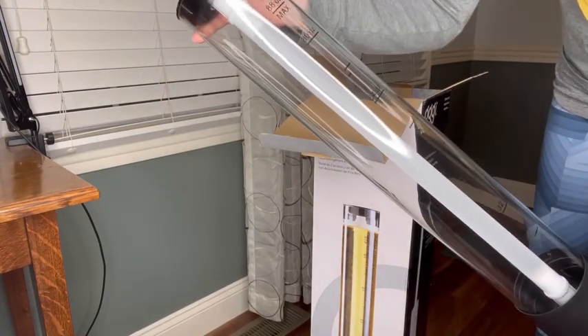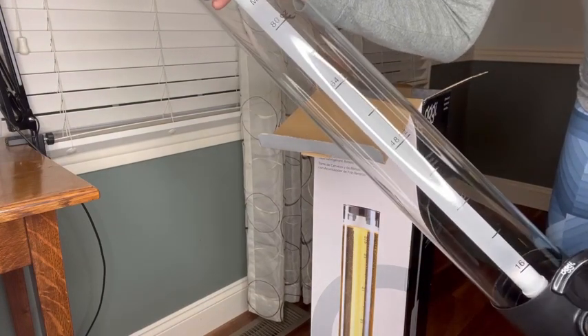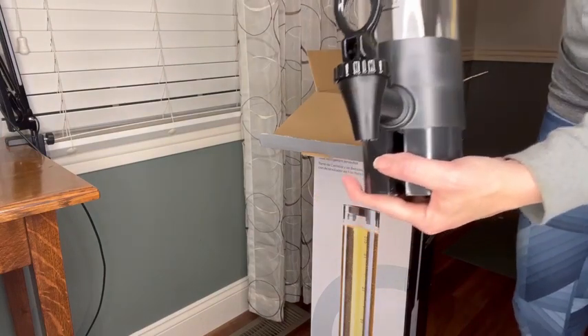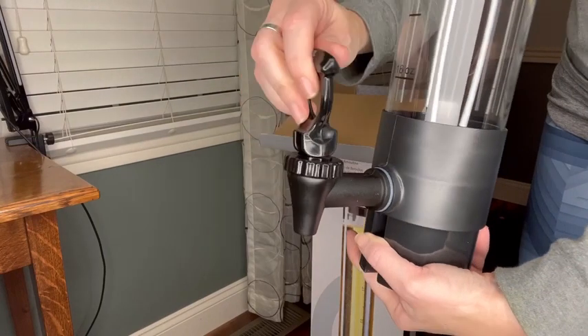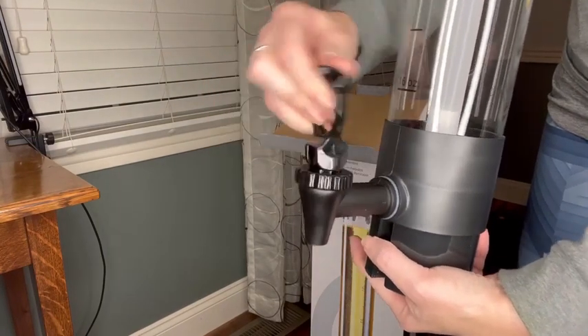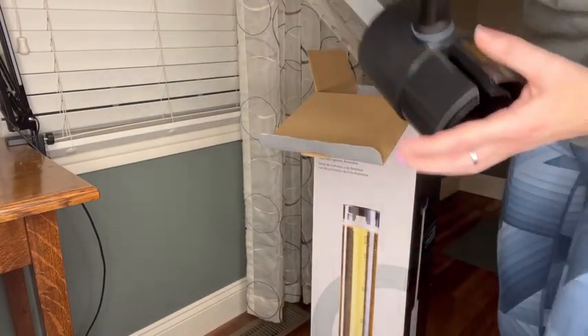This is 88 ounces, so it may take a little bit for the party to enjoy, and this will keep it nice and cold. There is your dispenser, and I like that it just comes and it doesn't stick, so people can't accidentally leave it on. Let's see where the base is.